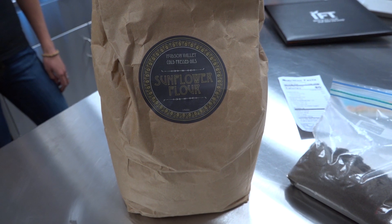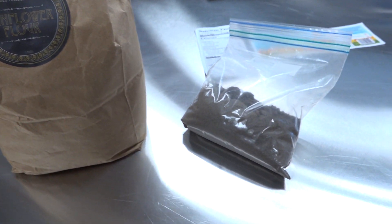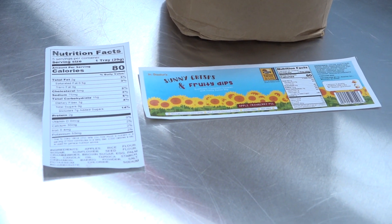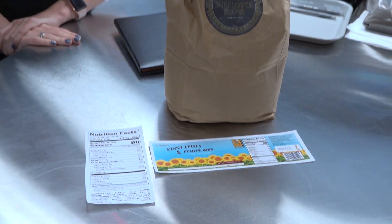Something really cool that MSU does is partner with industry members. We partnered with a company called Hudson Valley Cold Press Sunflower Oil. When MSU found out a company wanted to give us one of their products to experiment with, they created a product development class for five students. We were members of this product development team, where we created a smart snack for kids and entered it into the Institute of Food Technologists smart snacks for kids product development competition. We combined our nutrition and food science experience with marketing by creating a product label, and this took us to the competition in New Orleans.